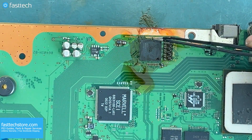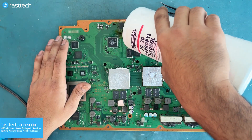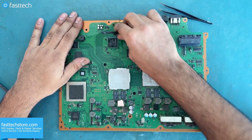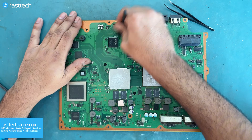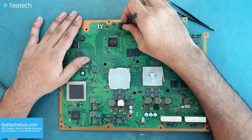When the board has reached room temperature, you want to move the chip around to make sure it doesn't budge. Now we can clean the flux off with isopropyl alcohol and the Fast Tech Pro Toolkit brush. Cleaning flux is important, as it can be corrosive long term.